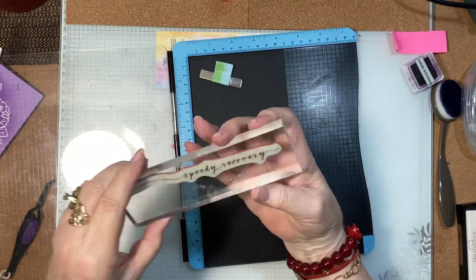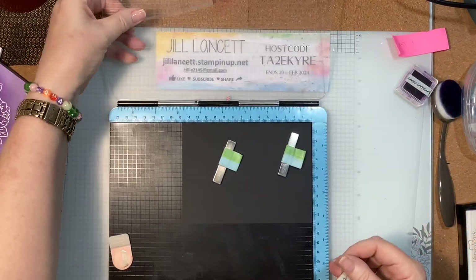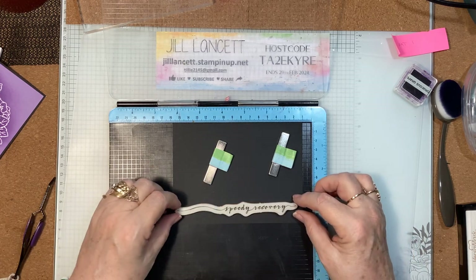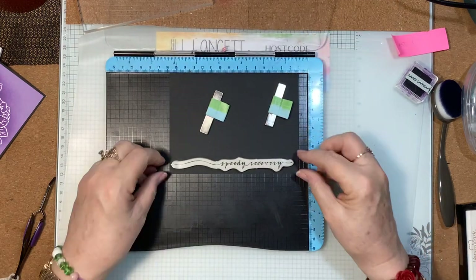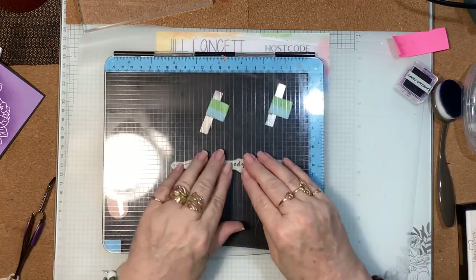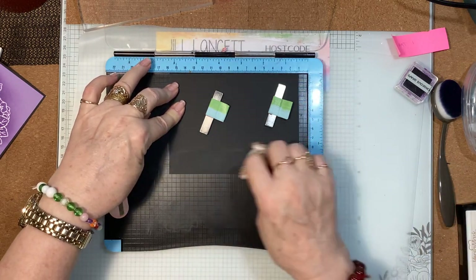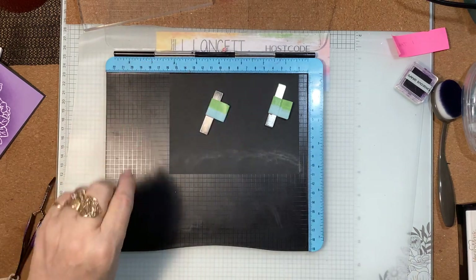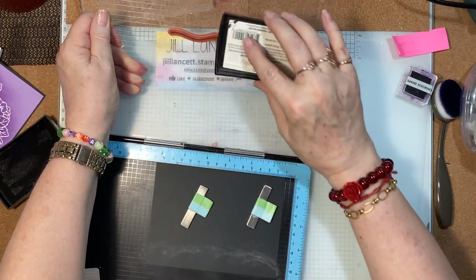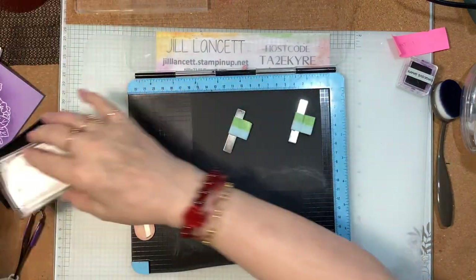I need my embossing buddy. I'm going to put the stamp a centimeter out from the edge. It's a bit tricky to see because it's black on black, but that looks pretty good. I'll put some embossing buddy on, then I need my white embossing powder and the Versamark. I'll ink this up, stamp it, and then heat emboss that as well. Let's have a look — I think we could do another couple of coats, more so on the words than anything else.